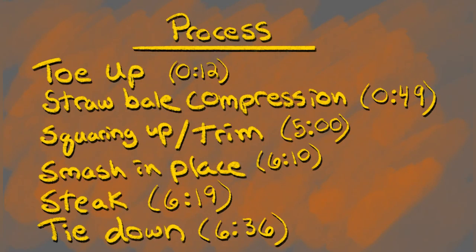Hey! Welcome to the how-to squish a straw bale process video. Here we're going to go over toe-up, compression, trim, smash, stake, and tie down. Let's get started.